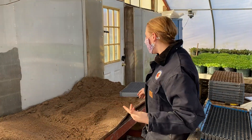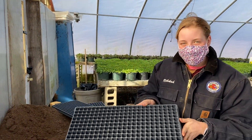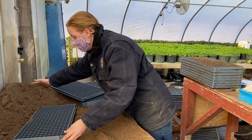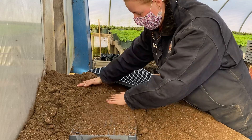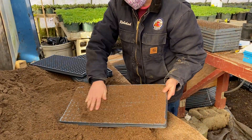Come with me and we'll start potting the flats. So we start with an empty flat. This one holds about 288 seeds. There are multiple different sizes depending on what we're planting. You just take it and you fill it with soil. Make sure it's nice and full. Just like that. That's where the seeds all sit.